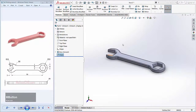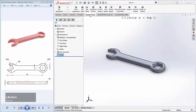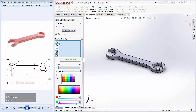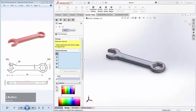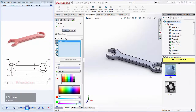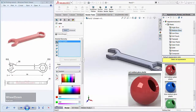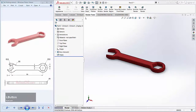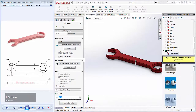You can click Render Tools, then click Edit Appearance. Select this geometry selection and select this object. I will give it a plastic material with medium gloss. You can drag and drop it here and click OK to apply.